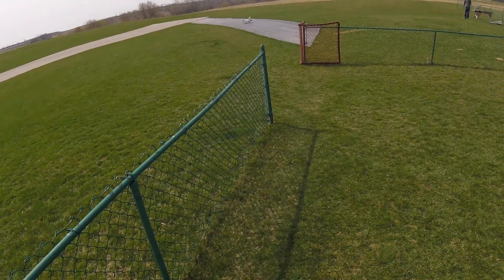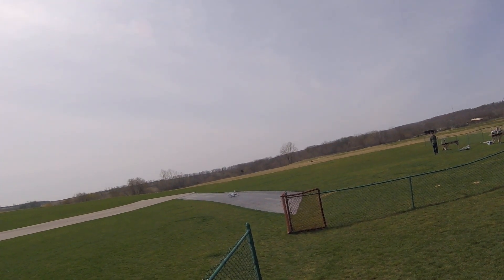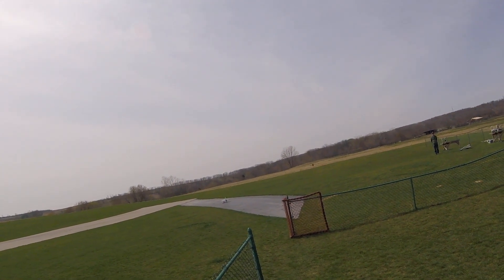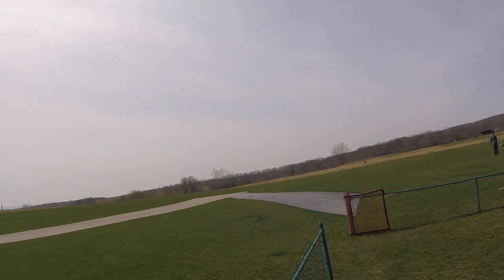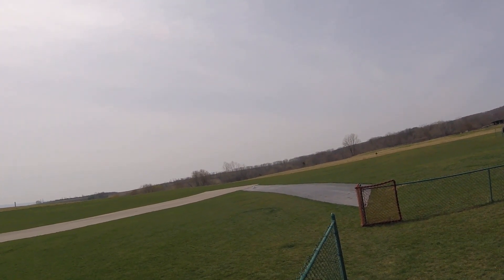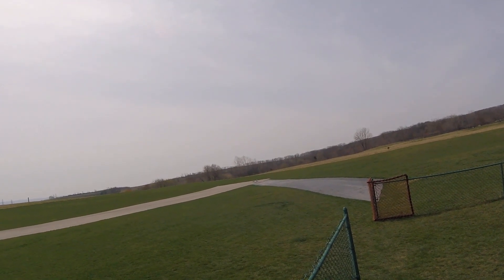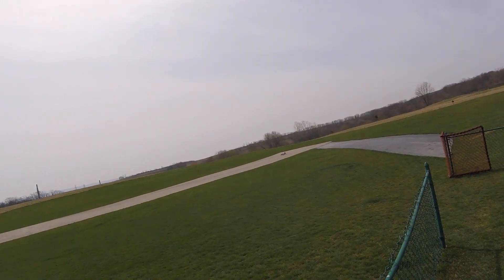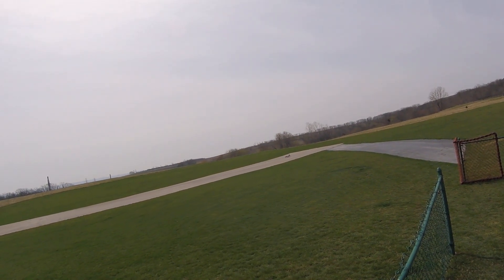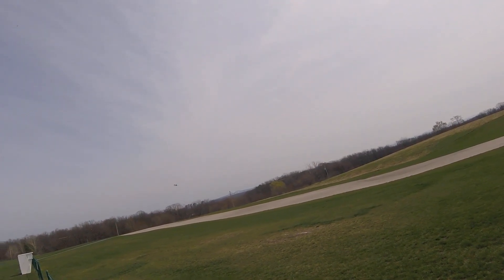System all ready to fly. And you're off.